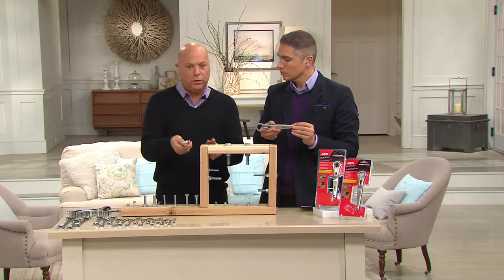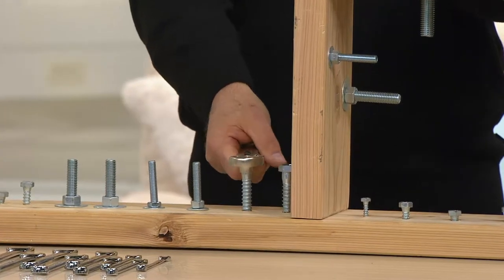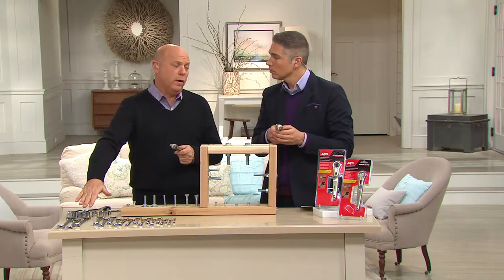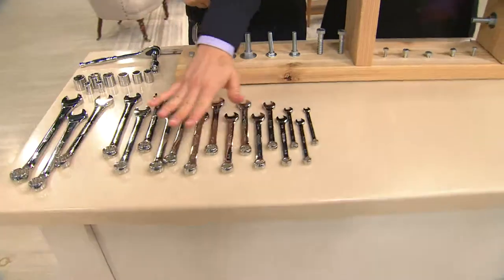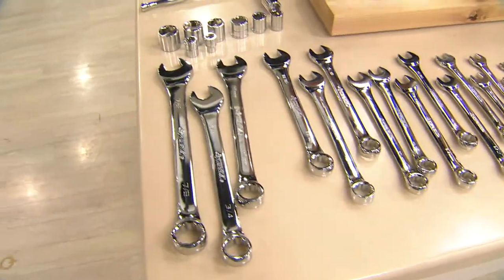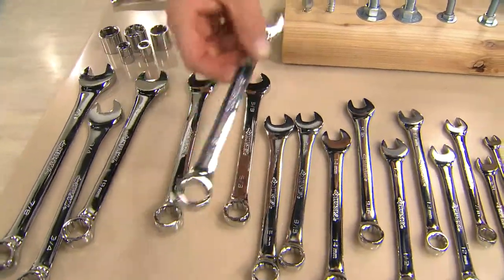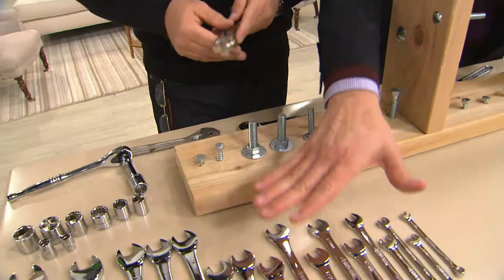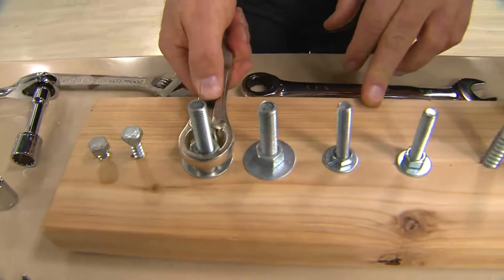No matter what size bolt it is, it fits — it goes up to over an inch and a quarter, so that's a really big bolt. My dad has that big plastic case with all the different wrenches, and he keeps it in the car because he's always running from project to project. My mom always says 'get your tools out of the backseat.' Now you can have a more efficient tool that doesn't take up a lot of space.